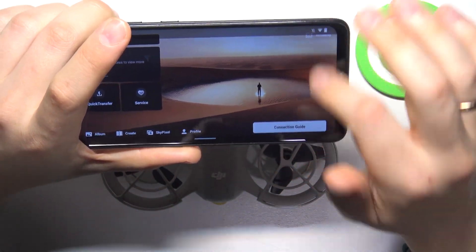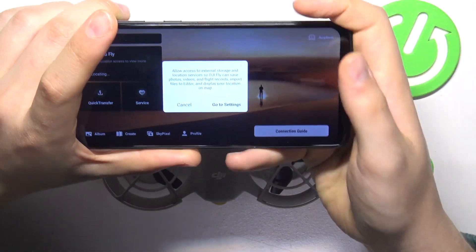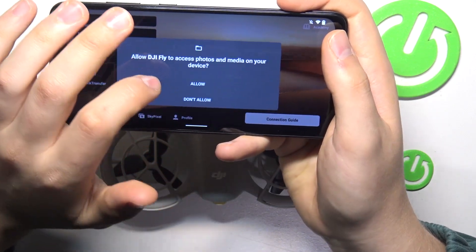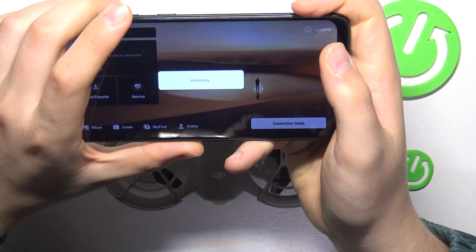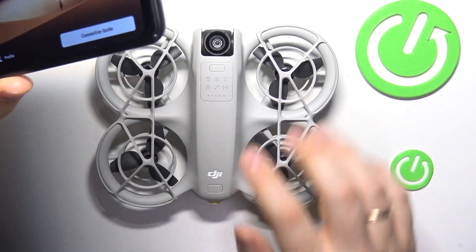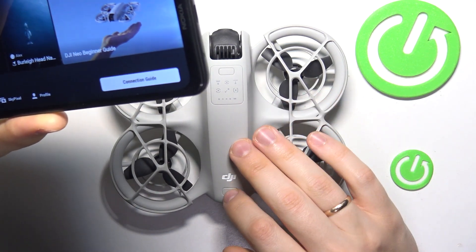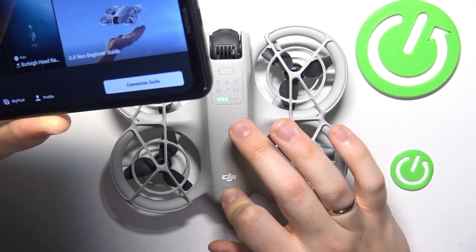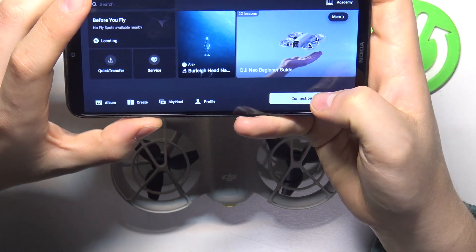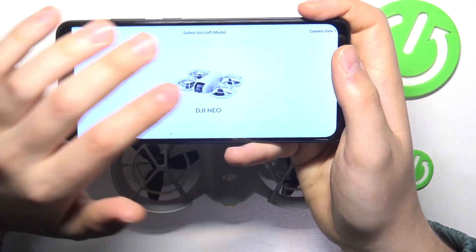Now tap on the connection guide button, then grant the DJI Fly app all the essential permissions it needs to work properly. At this point, we can power on the drone. Find the power button, which is located at the rear end of your drone. To switch it on, press the button once and then press and hold it. Once the drone is powered on, go into the connection guide in the app, press OK, and among the aircraft model selection, simply select DJI NEO.